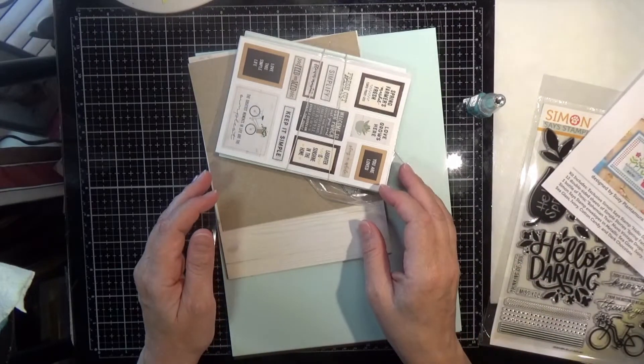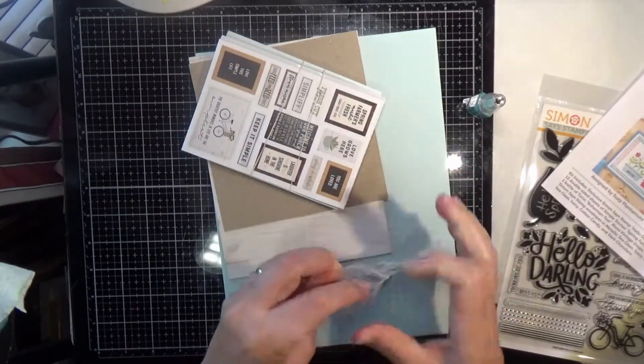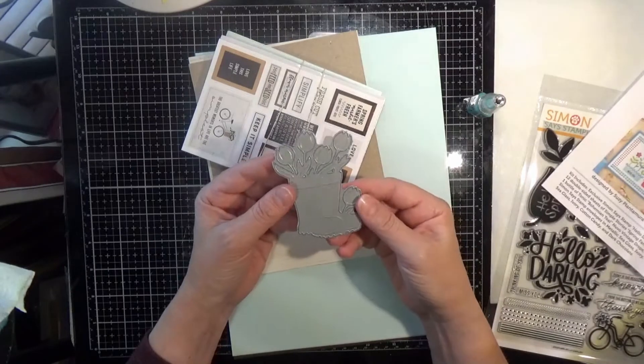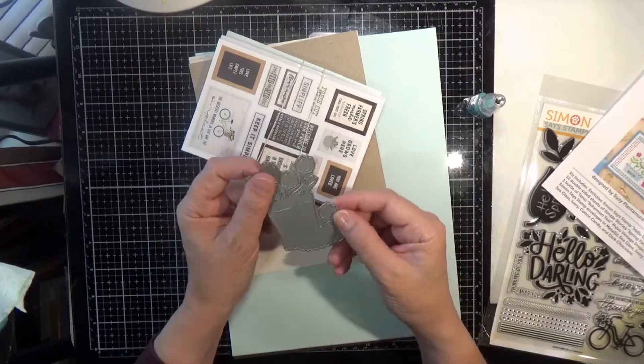Next is the exclusive Simon Says Stamp Rain Boot Planter wafer die. This is a cute wafer die, and I've seen a lot of different people do different things with it — you could cut it out multiple times and do paper piecing, or cut it out on watercolor cardstock and watercolor it. I've seen some really pretty stuff done with that.